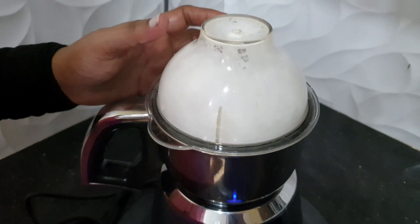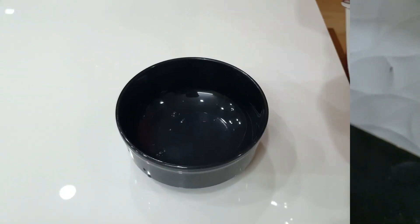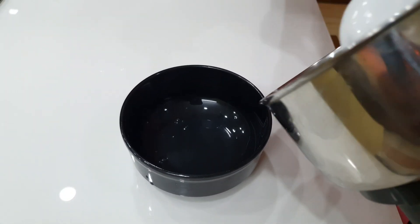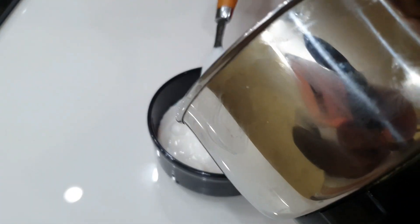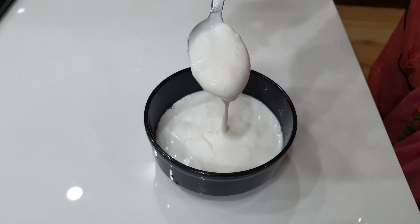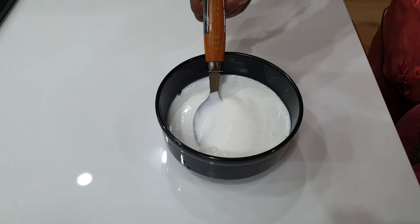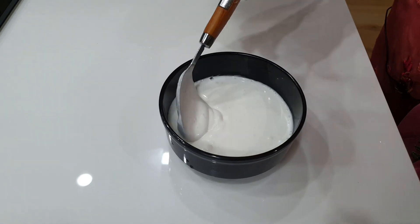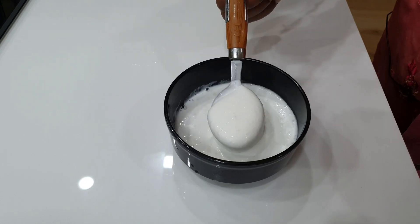We will add it in a bowl. We will add a recipe for the roasted chicken. We will add it in a bowl.